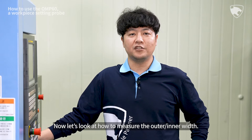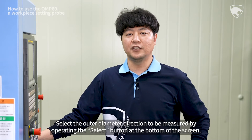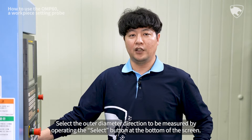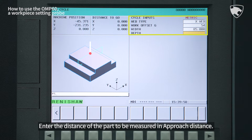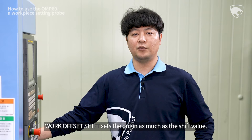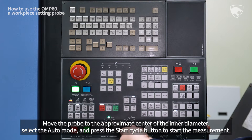Now let's look at how to measure the outer inner width. First, enter the cycle argument value. Select the outer diameter direction to be measured by operating the Select button at the bottom of the screen. Enter the work coordinate system number of the workpiece origin. Enter the approximate outer width of the workpiece in width, and enter the distance of the part to be measured in approach distance. Work Offset Shift sets the origin as much as the shift value. Move the probe to the approximate center of the inner diameter.